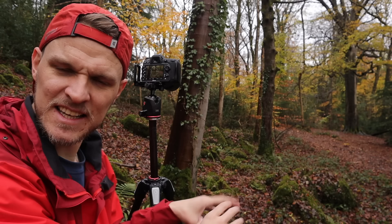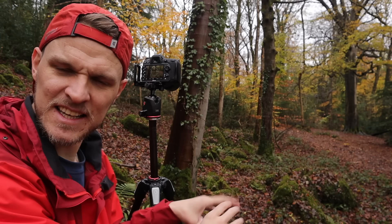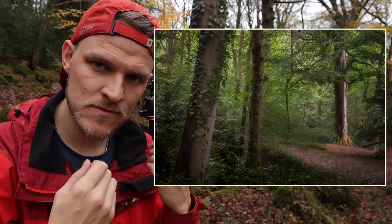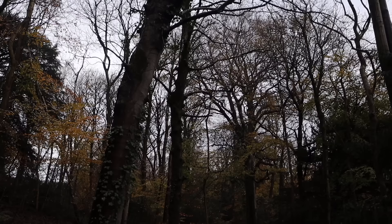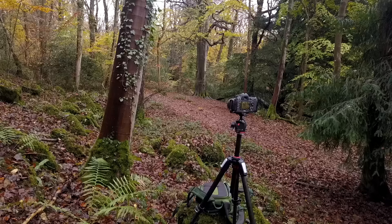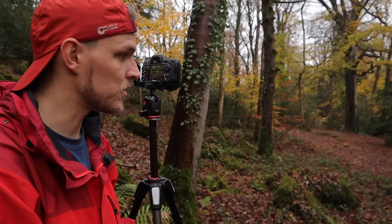Regular viewers will recognize this scene. I was back here in spring and took a photograph of this very woodland scene - I'll pop it up on screen. I'm coming back to see if I can get a better version with all these autumn colors. Compositionally, there are a lot fewer leaves on the trees, which means we're capturing more of the sky. I've angled my camera down slightly to eradicate as much sky as possible.